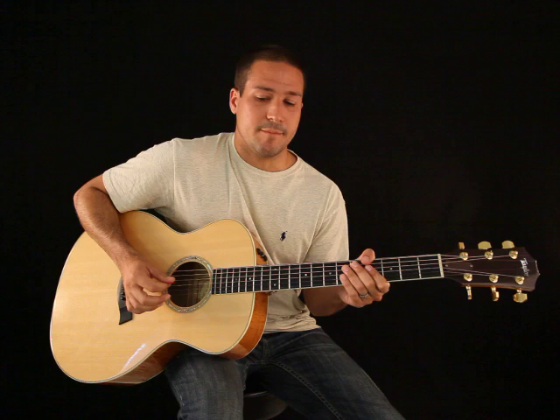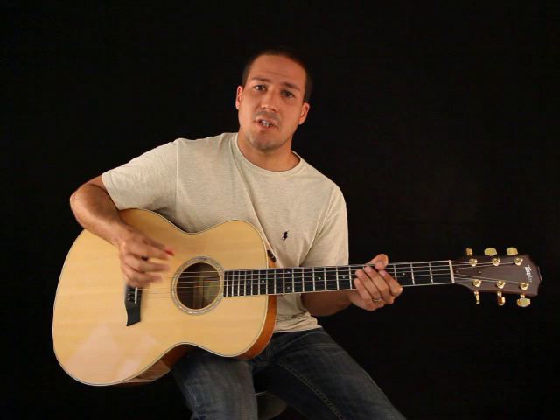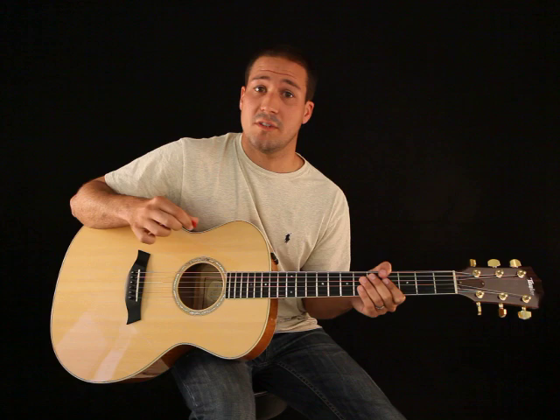We're going to go over exactly what you want to be doing. In the beginning I'm going to keep things very simple, so you're going to be playing with a pick. We're not going to be doing finger style much in the beginning — I'm going to show you that technique later.